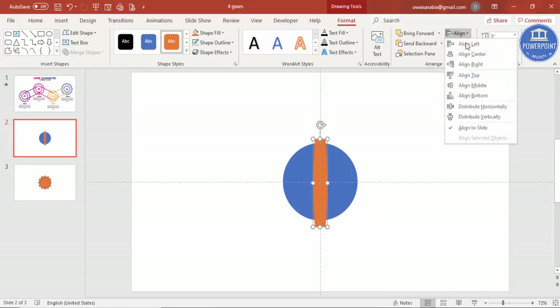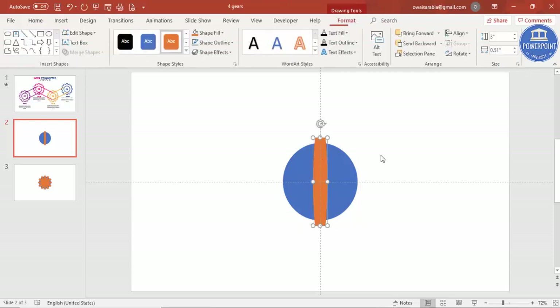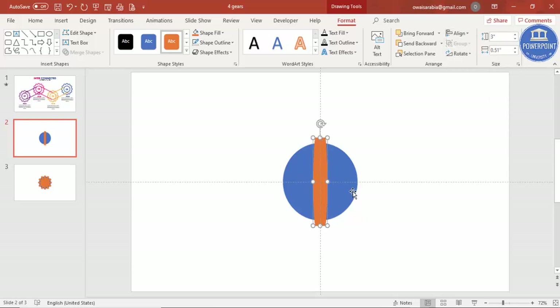Align center and align middle again. Then select the terminator and press Ctrl+D to duplicate it. Align the duplicate center and middle as well. Using the Alt key and the right arrow key, rotate it — hold Alt and press the right arrow key two times. Press Ctrl+D to duplicate again, repeating this process so you end up with multiple rotated copies.